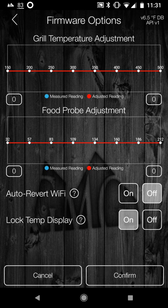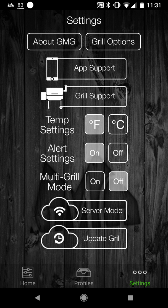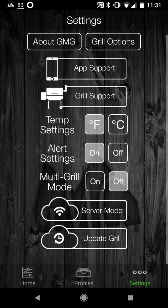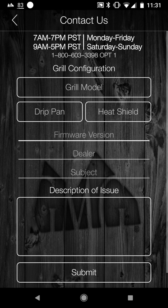I'm going to click confirm because I don't want to auto-revert my Wi-Fi. Under app support, you can click the app support icon to get some tutorials. Contact us has a phone number — I wish it was clickable — but it also has a form you can fill out to submit a question to Green Mountain. Grill support has some docs and a contact option as well.